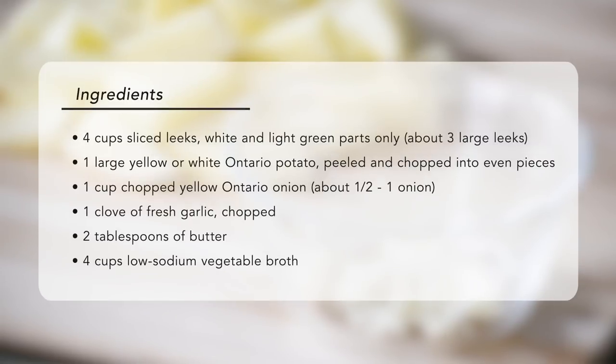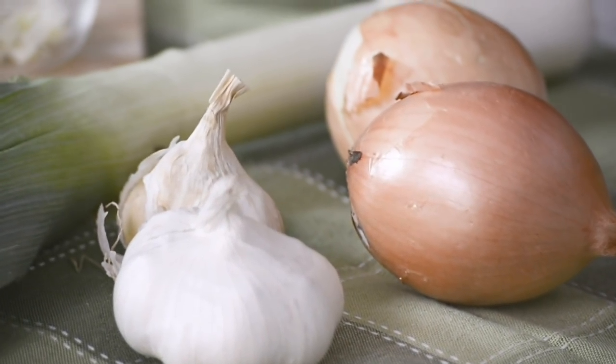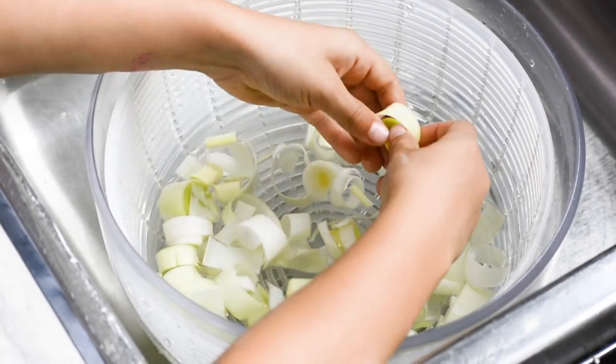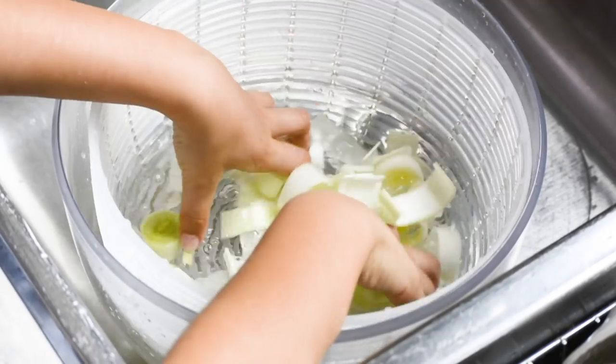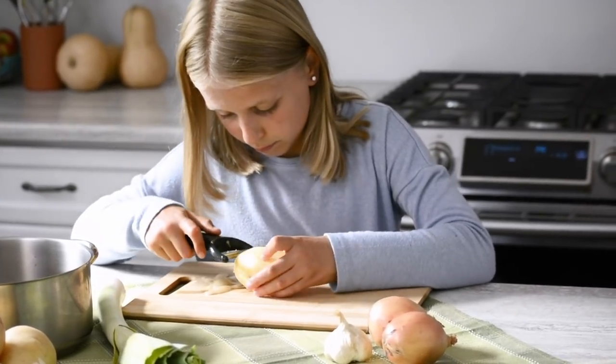What you need for this recipe is some leeks, yellow potato, onions, garlic, and vegetable broth. To get started, we're going to wash and prepare our vegetables. First, your grown-up helper cuts the leeks, then very carefully you wash them so that there's no more sand in them. Next, we have to peel and cut the potato.